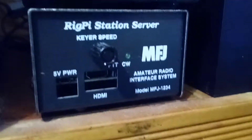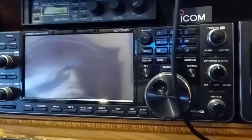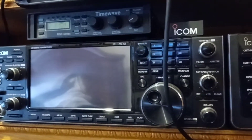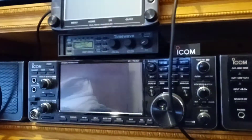What's about to happen down here — we have a RigPi. This RigPi is going to be set up to control this baby right here, the ICOM 7610. We could hook it up to the 2000, but we're going to run it on the 7610.